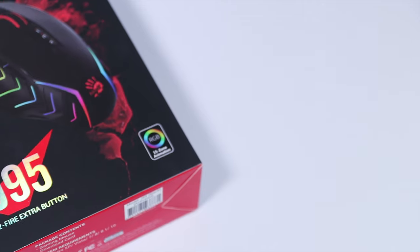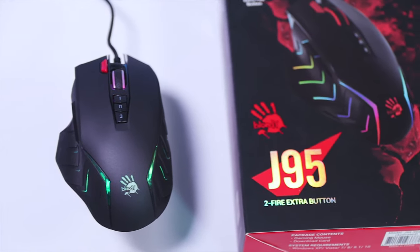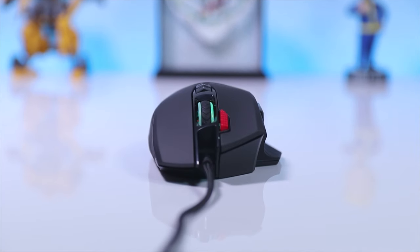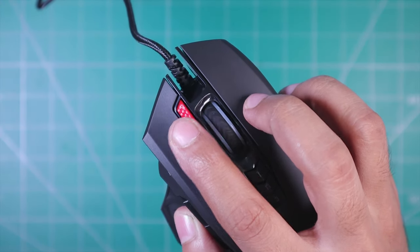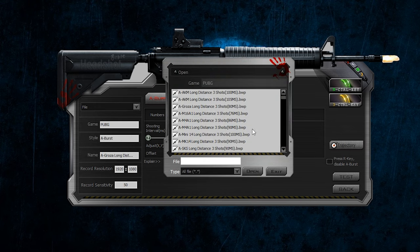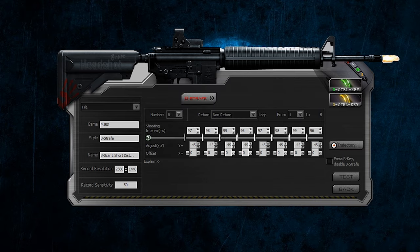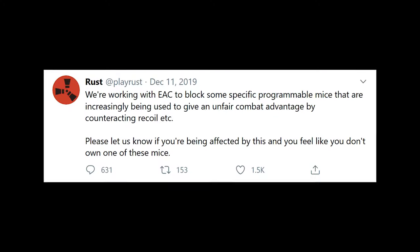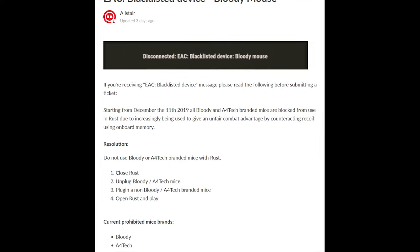Despite all these problems, many people still purchase this mouse, and the main reason is that the software that comes with this mouse lets you very easily do different types of hacking in games. This mouse already comes with an extra rapid fire button, along with different recoil control scripts and profiles. And that's why Bloody and A4 Tech mice are being banned in quite a few games because of these hacking features — even last year, Rust developers also banned all A4 Tech and Bloody mice because of the same hacking feature.